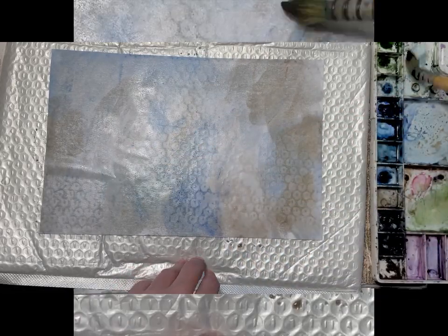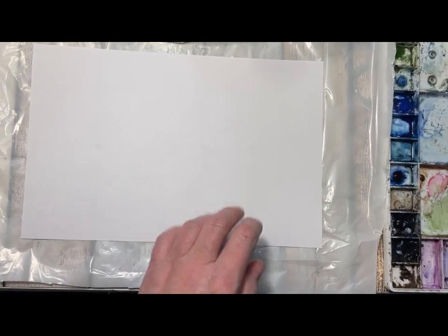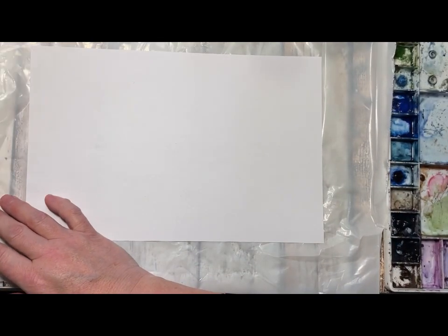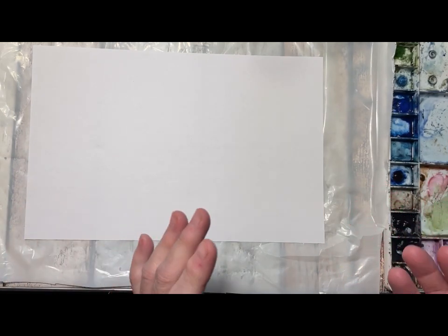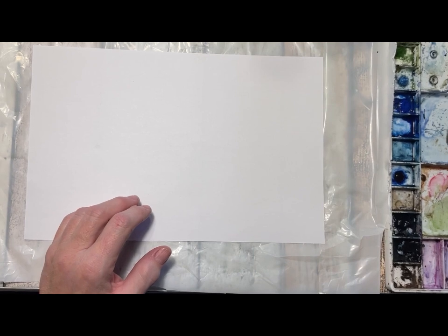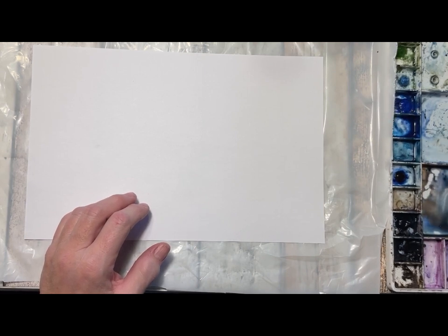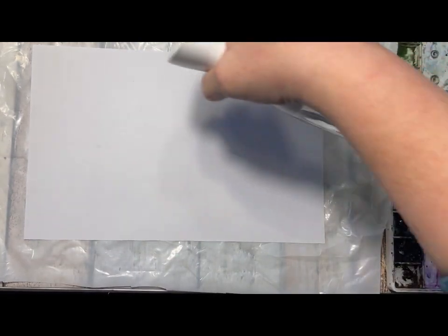I'm actually going to take a bag instead so we won't get this pattern on everything. It can be fun for a few pages but not so many. So I just changed this to an ordinary plastic bag - or you can use a tray or something that isn't going to get wet from your paint. So I'm just blending a few colors that I think I want to use. I love a lot of blue and brown, of course those are my colors, but use what you like and what you want.